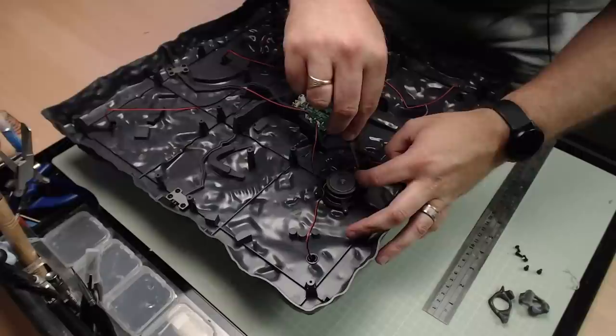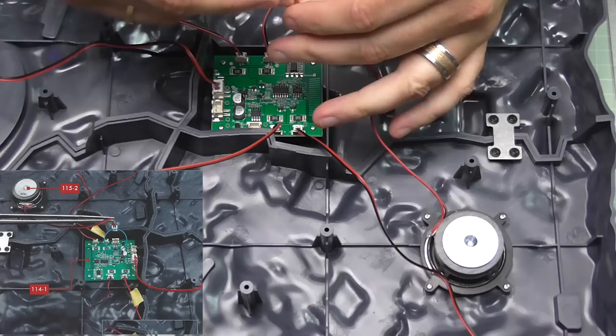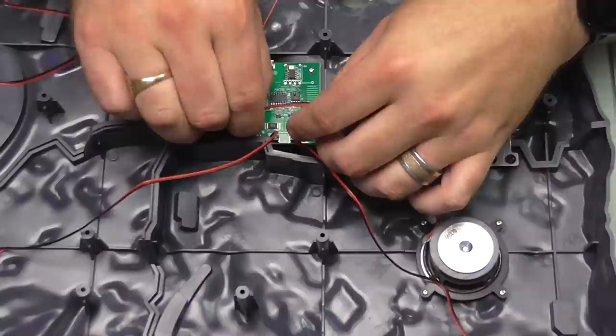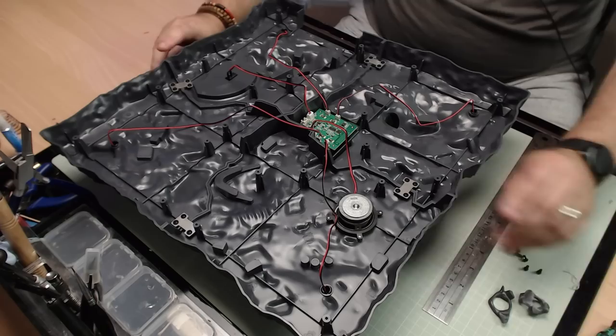There you go, the speaker is in place. We need to plug the speaker into the large socket next to the others — push that all the way in. That's all they want us to do in this stage. We do have some details to go on the base but we do that later on. We also have some black screws which you'll need to save.